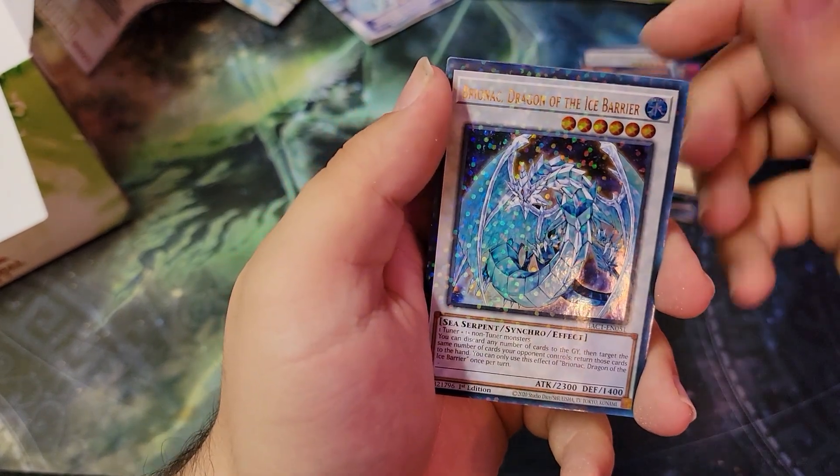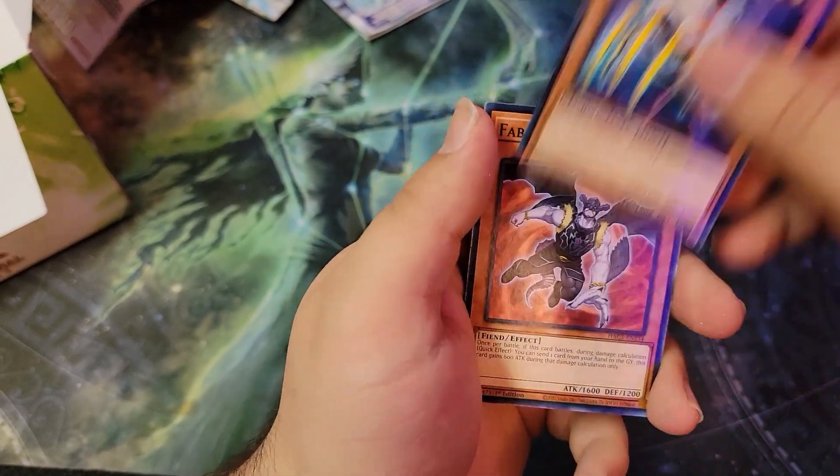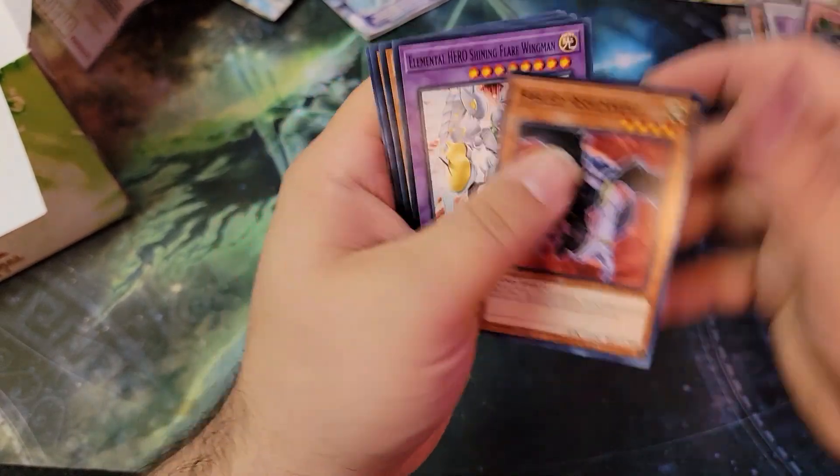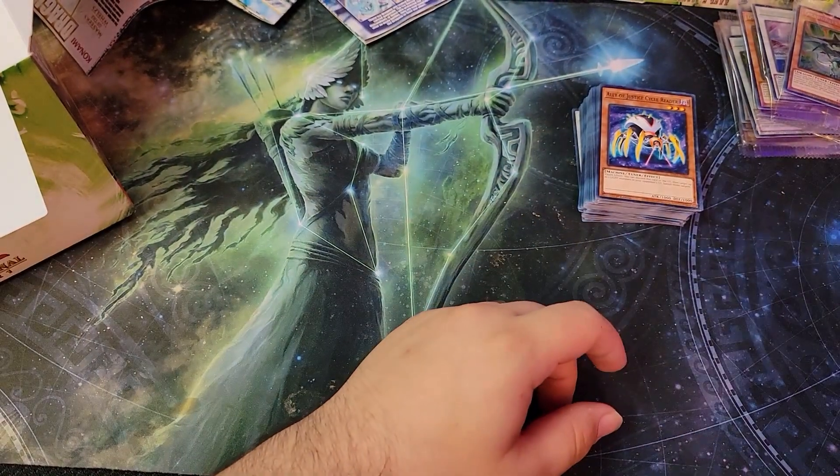Red Eyes Black Dragon, Ice Barrier Dragon — we got the other Ice Barrier Dragon — and then Ally of Justice Cycle Reader. Alright, so that was the last pack.